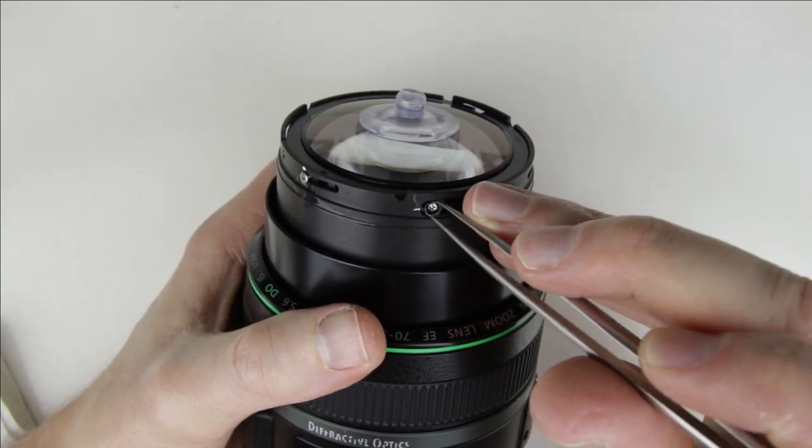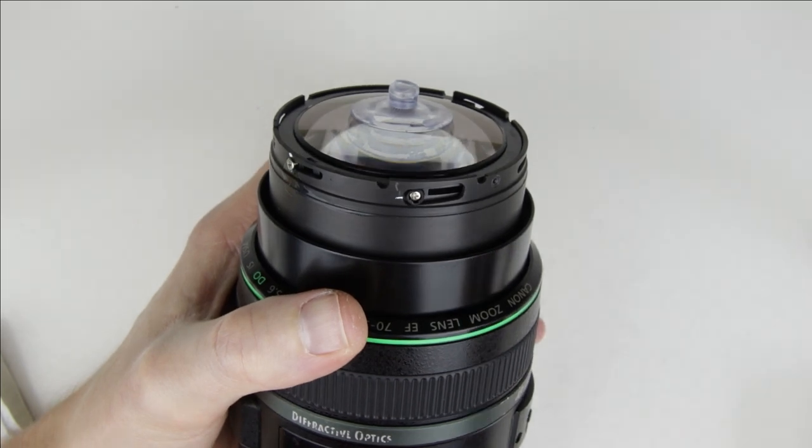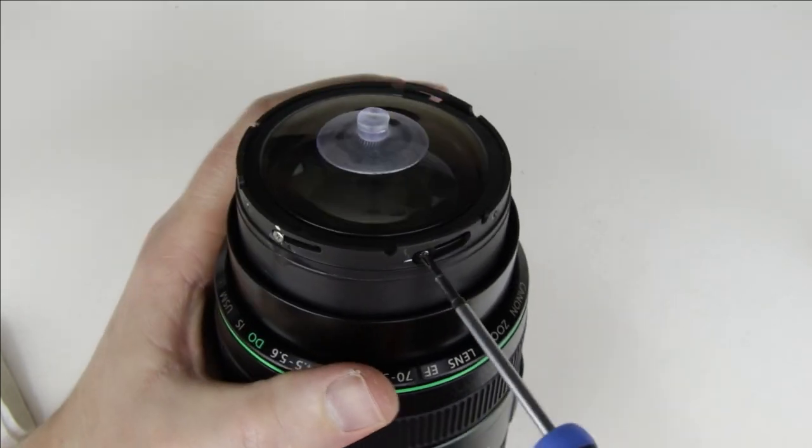The screws are eccentric screws, so they should be in the same position as they were before disassembly. Use tweezers to turn the rings to their original position.